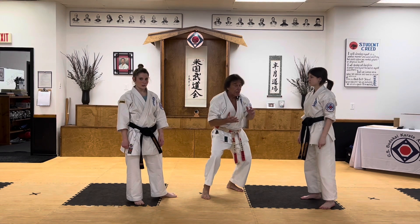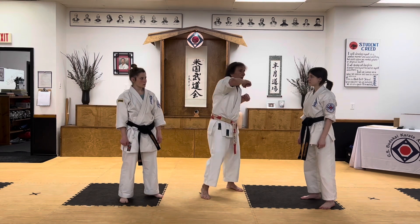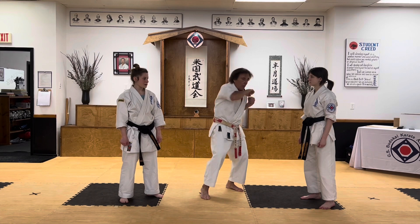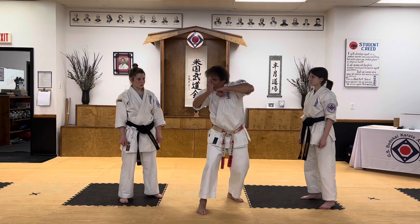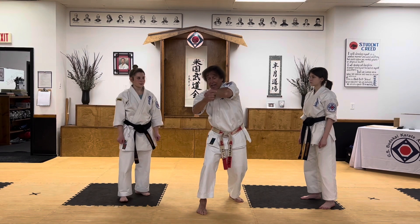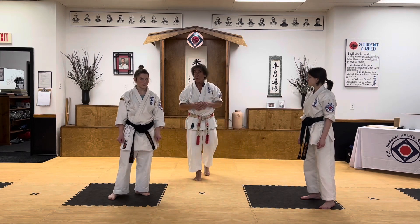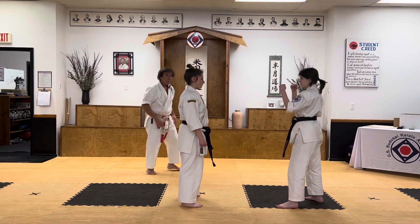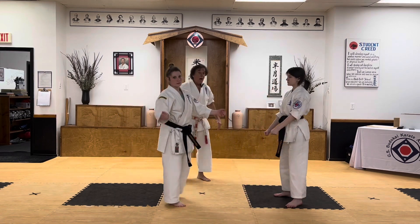Transferring weight from low to high — because these techniques by themselves don't generate a lot of power since you're not really extending them. But by putting your body behind it, moving in on the strike, and really twisting your hips and shoulders into the elbow, hitting with a hard surface — that's where the power and effectiveness comes from. Let's try one more time with Marissa attacking.